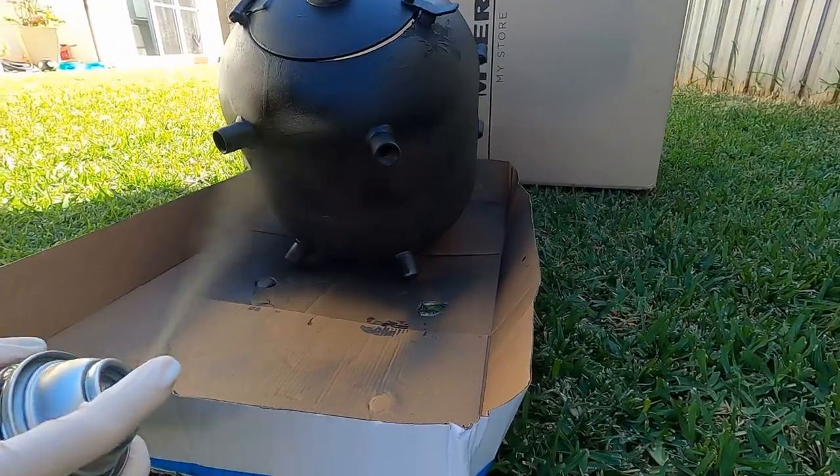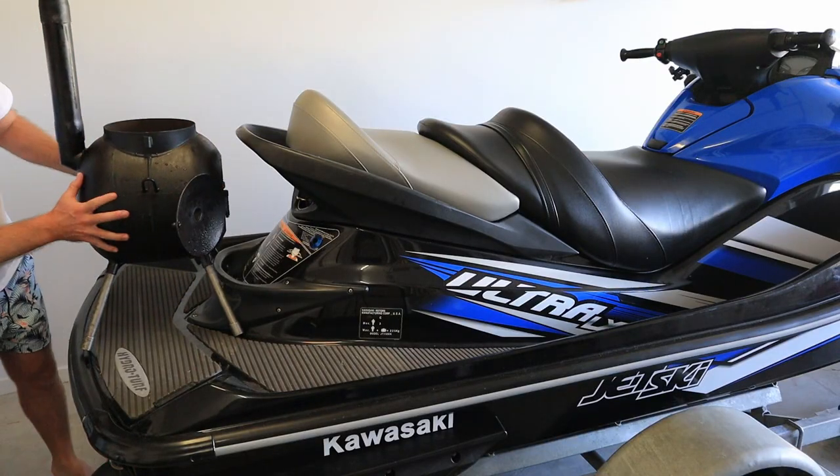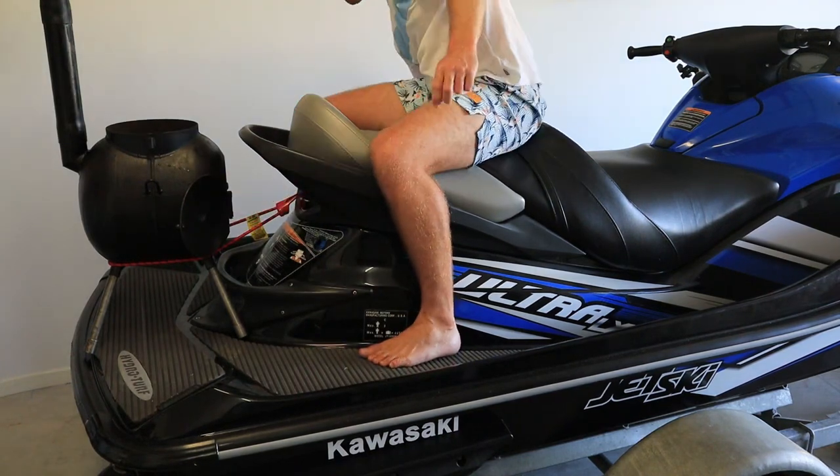After restoring our Ozpig wood stove, it's about time we hit the water and test it out. But do we really want to risk ruining all that hard work?